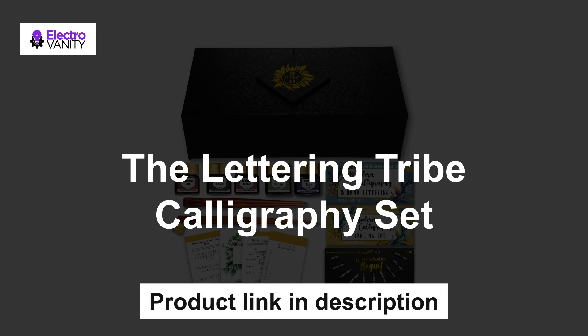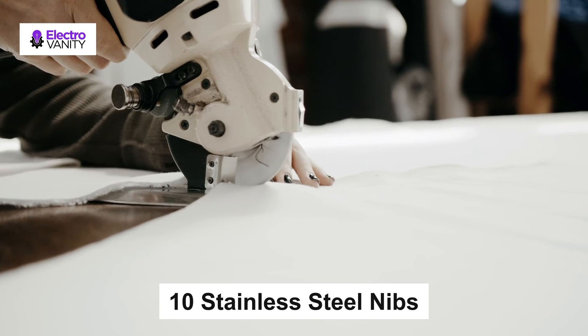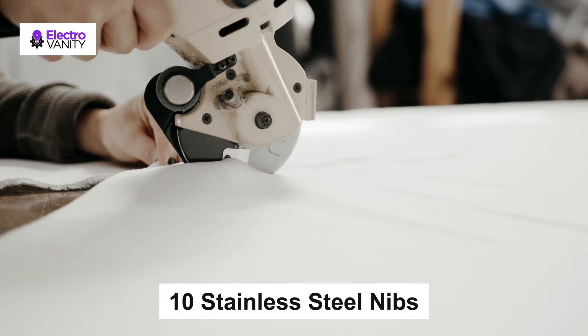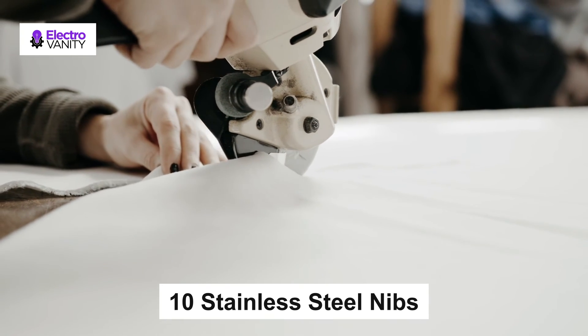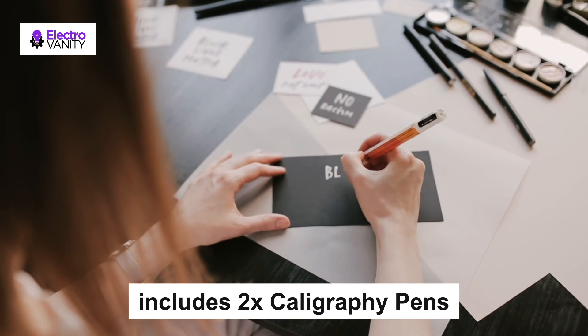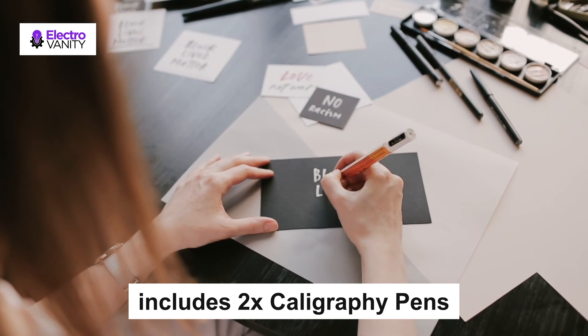Last but not the least, the Lettering Tribe calligraphy set. This dip pen set includes 2 calligraphy pens for beginners, 5 inks, 10 nibs, 1 calligraphy tracing pad, a booklet, a 40-page PDF workbook, and 1 magnetic gift box. The 10 stainless steel nibs are easy to use and allow you control and stability in delivering easy ink flow. It includes 2 calligraphy pens — a luxury rosewood dip pen and an oblique calligraphy pen — to meet the needs of both left-handed and right-handed calligraphers.